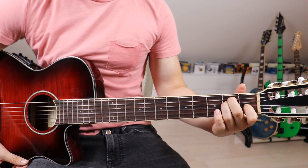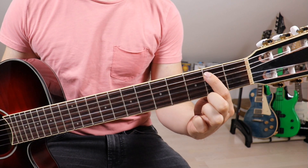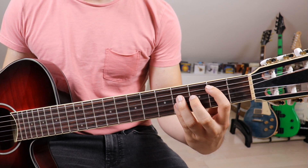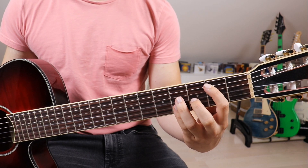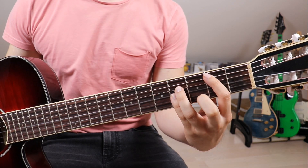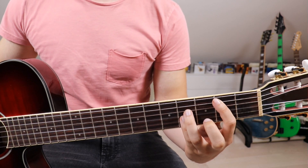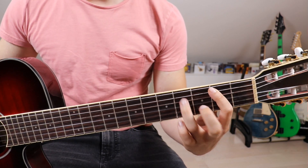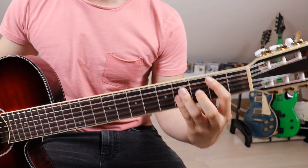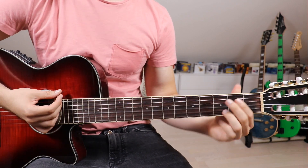Then we go onto the E major and onto a B. We take our 1st finger and put it onto the 2nd fret on the 5th string. Then our 3rd finger and pinky have to cover 3 strings together — we put them onto the 4th string, the 3rd string, and the 2nd string. There isn't a precise spot-on position I can describe because they're doing it together, so just press down on those 3 strings — that's the B.